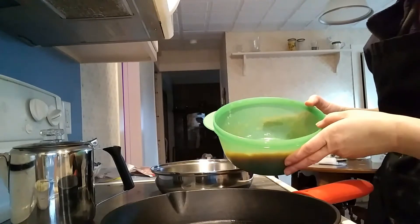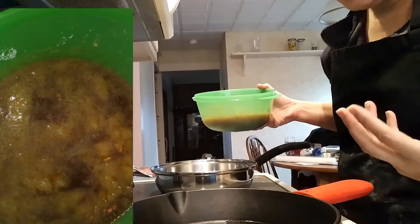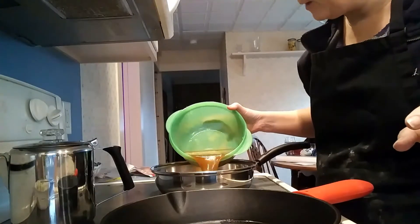What I have here is my homemade turkey stock — it's a bone stock. I cooked down the bones after Thanksgiving, froze this, and I have two cups here that I'm going to get heated up.